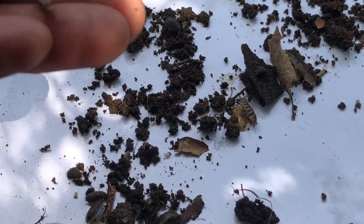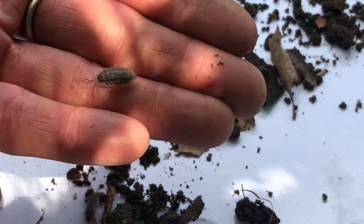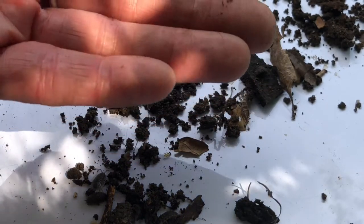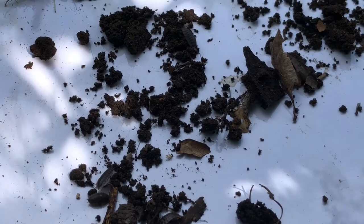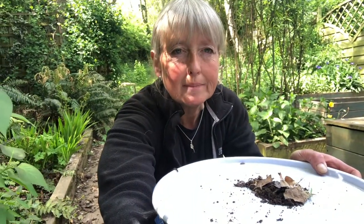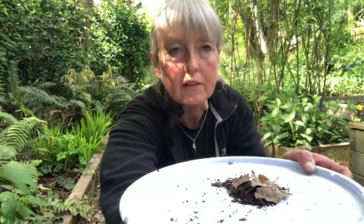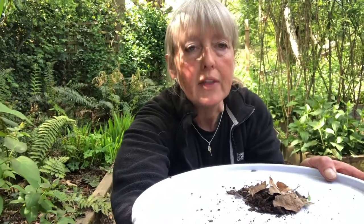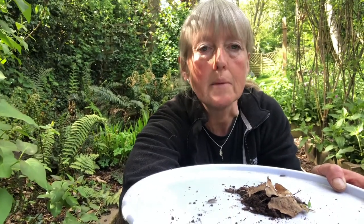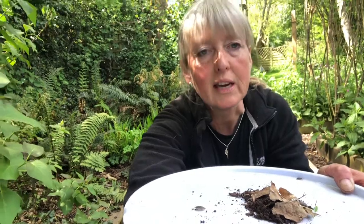They won't hurt you, so you can pick them up gently and hold them to have a nice look. That's not bad for one night. The most important thing: once you've had a look at everything, maybe done some drawings, maybe looked at a few ID charts — I've put some on my website — the most important thing is that you pop these guys back exactly where you had your trap so that they can go back into the wild. I'm going to take these back up the garden and then we'll have a look at my next one.